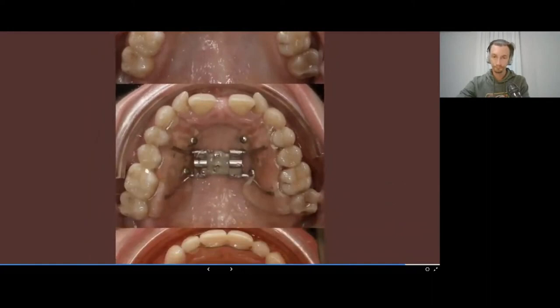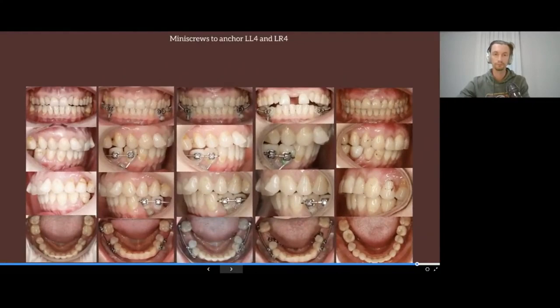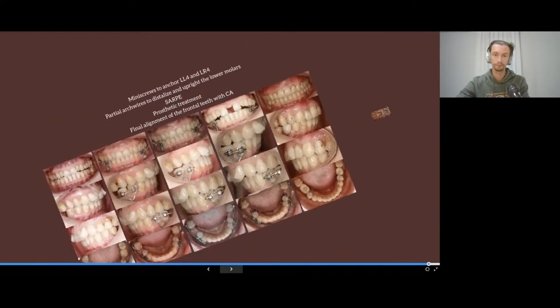During the expansion and the final result: it's only necessary to move the lateral incisors with aligners, and that's it. The stages with mini screws were: stabilize the posterior segments on the lower jaw, distalize second molars on the lower jaw, level them in the occlusal plane, perform surgically assisted rapid maxillary expansion on the upper jaw, restore missing teeth with crowns, and final aligning with clear aligners.